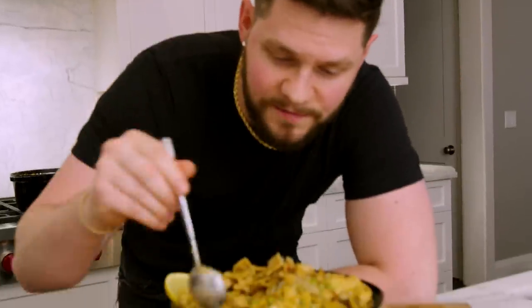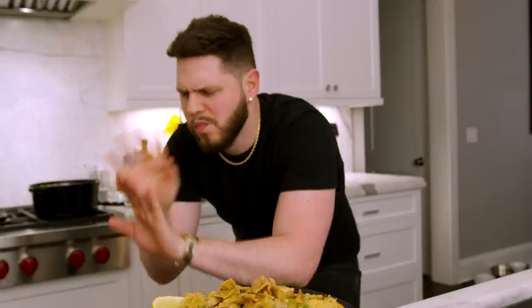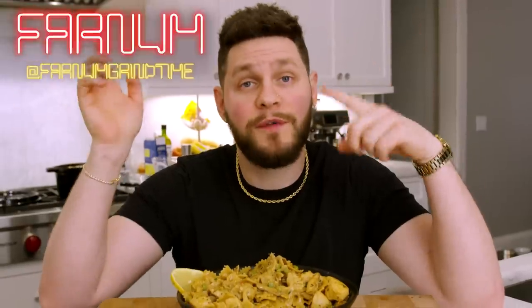That's how this pasta makes me feel — you scoop from the bottom, you get that creamy chicken and those noodles. I'm speechless, it's amazing. It's one pot, it took like 30 minutes, it's incredible — please make this at home. If you're still watching, scroll down, hit that like button, hit that subscribe button, drop a comment below. My name is Farnham, this is More Seasoning, this is a one-pot creamy garlic lemon chicken pasta — you will thank me later.